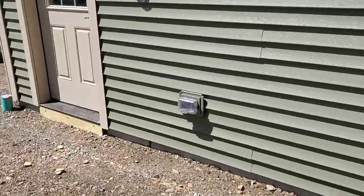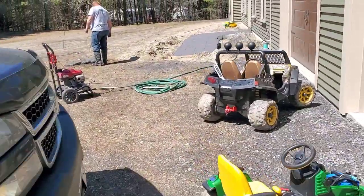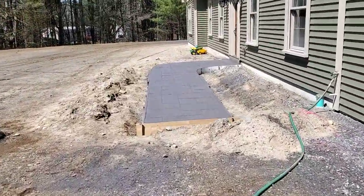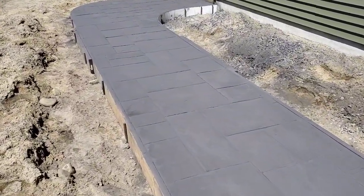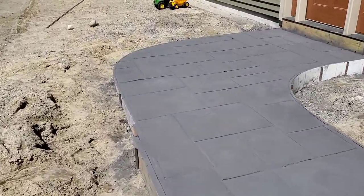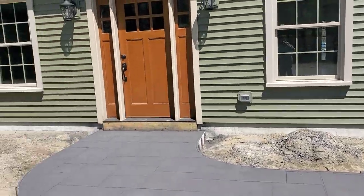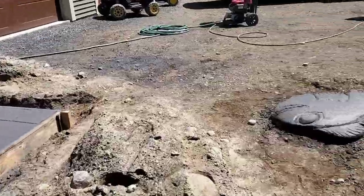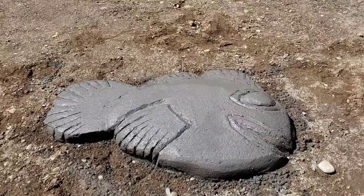We did all the concrete here — we did the garage slab, we did the house slab. Here's the front walk in ashler slate, as you can see. And while we had a little time to kill, the guys carved a fish into the concrete.